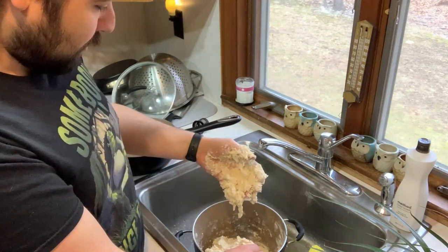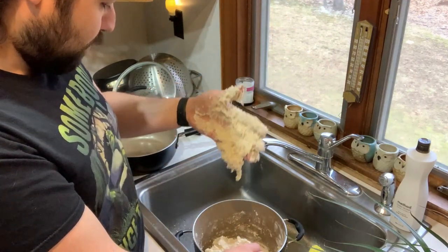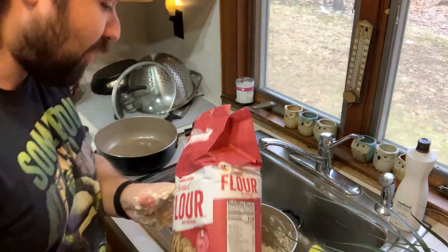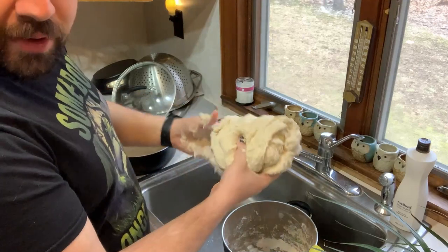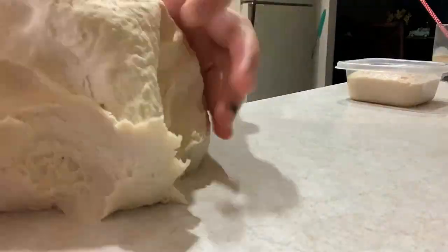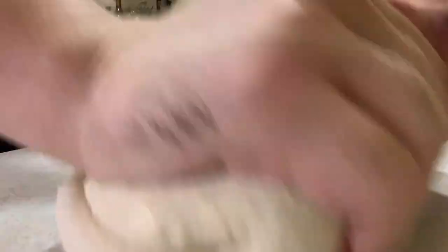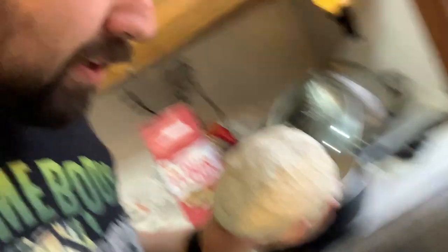I think I might have put too much water. It's very goopy right now. Actually, no — got to work it more. A little more flour. There we go. This is a little more like it. Now I'm going to put it back into the bowl with some water at the bottom, then cover it in water and let that sit for an hour.